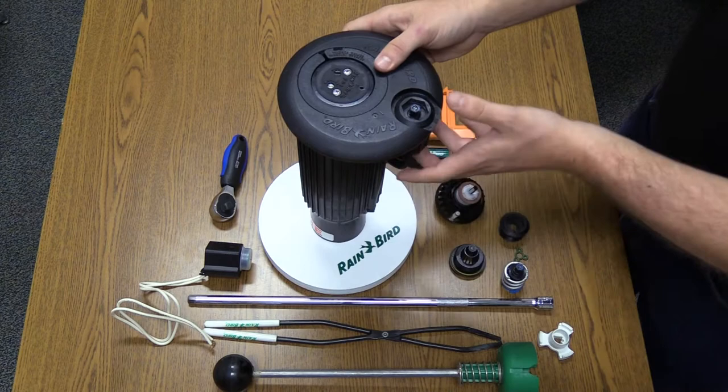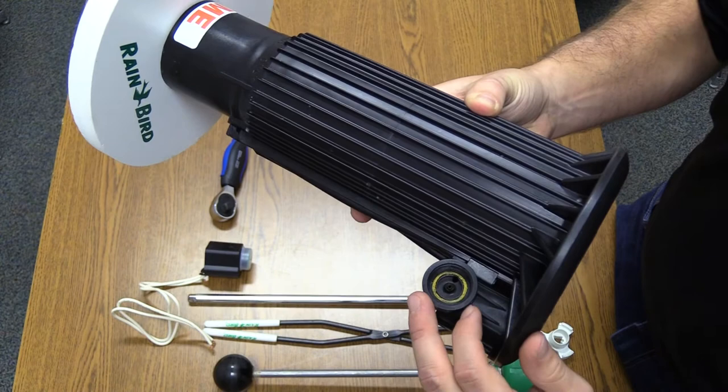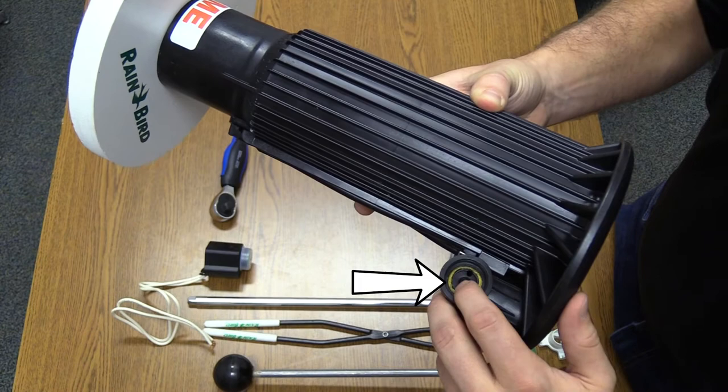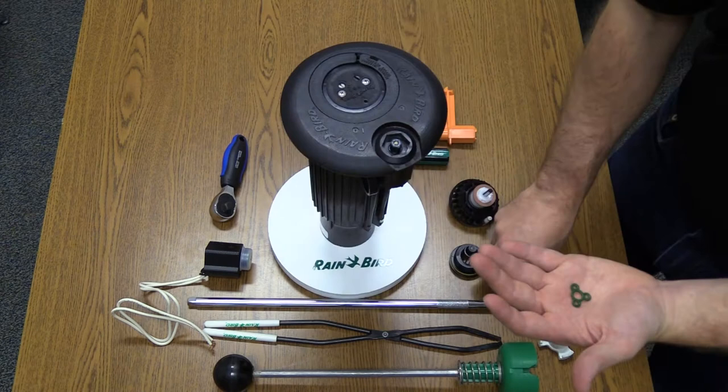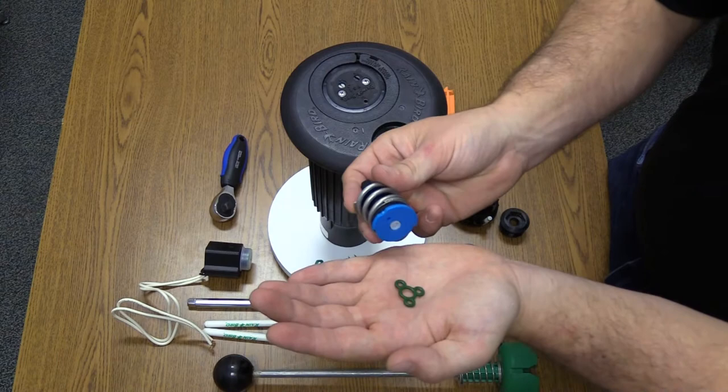If the weeping still does not stop, then the problem is most likely the PRS unit or one of the internal components. There are several root causes for weeping inside the mounting surface, such as a damaged or missing O-ring on the seating surface. There could also be damage on the volcano, which is right in the center, where the plunger sits in order to seal the control device. The PRS selector seal, also known in the field as the Mickey Mouse O-ring, could also be damaged.